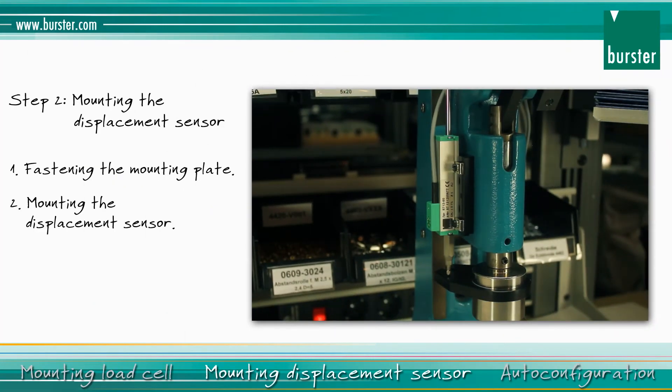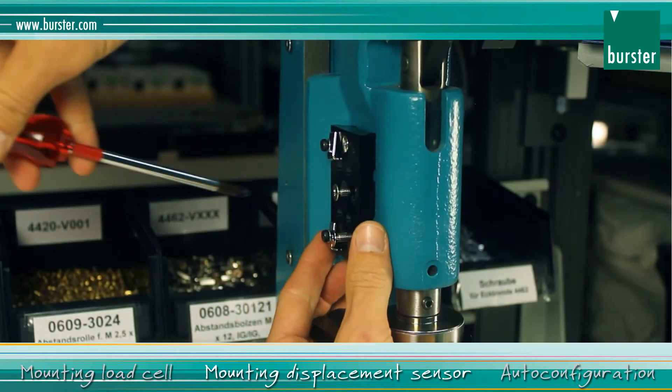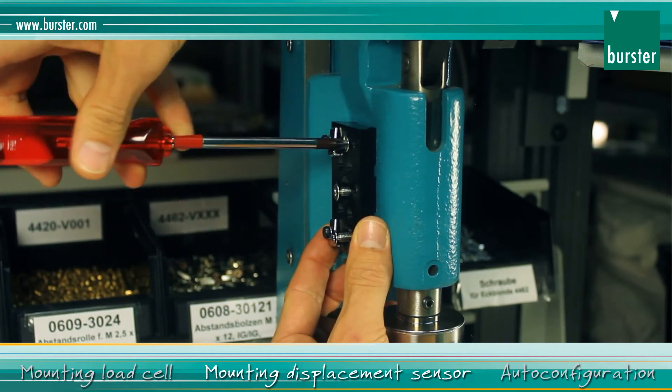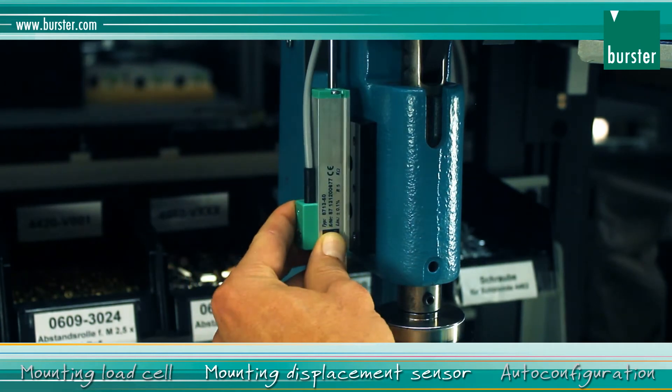The second step is mounting the displacement sensor. Fasten the mounting plate to the manual press. Fasten the displacement sensor to the mounting plate.